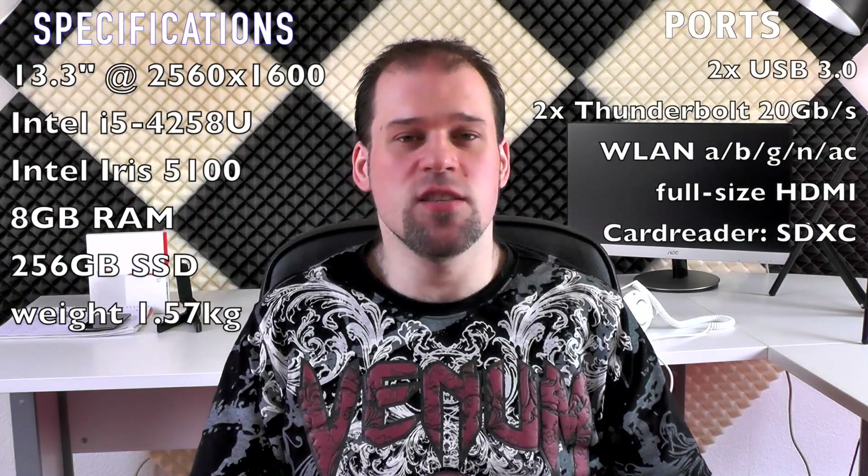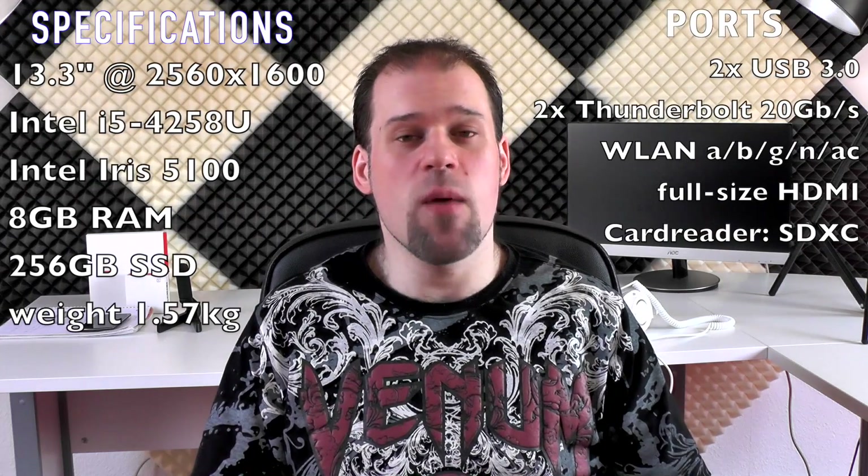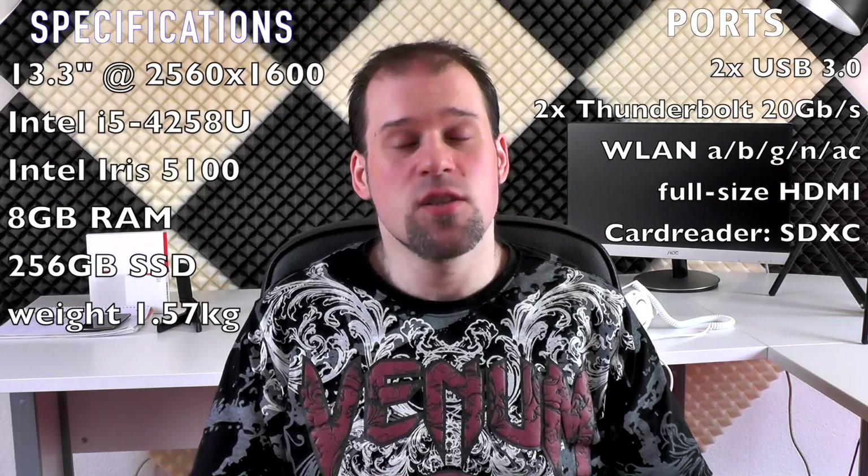Hi guys, this is my review of the MacBook Pro 13 Retina. Before you wonder, it's not the mid-2014 model, just the late 2013 model. After all, there was just a difference of 200 megahertz in terms of CPU and the minimum RAM was raised to 8 gigabytes, so my model is pretty much up to date.